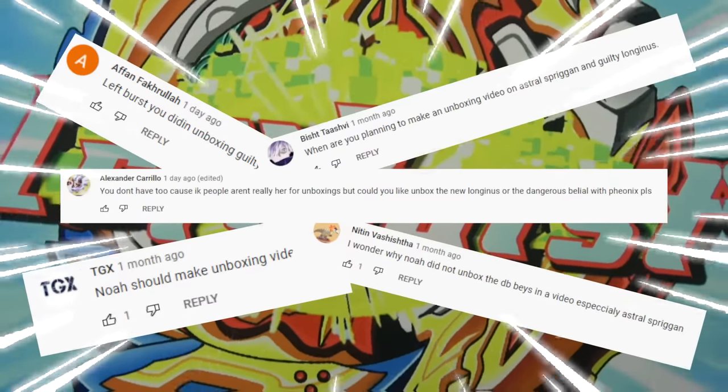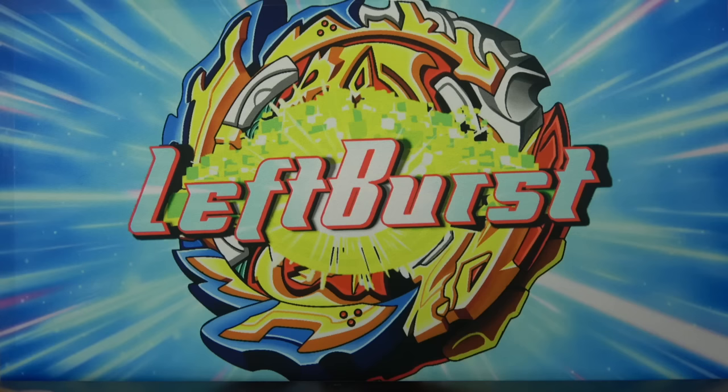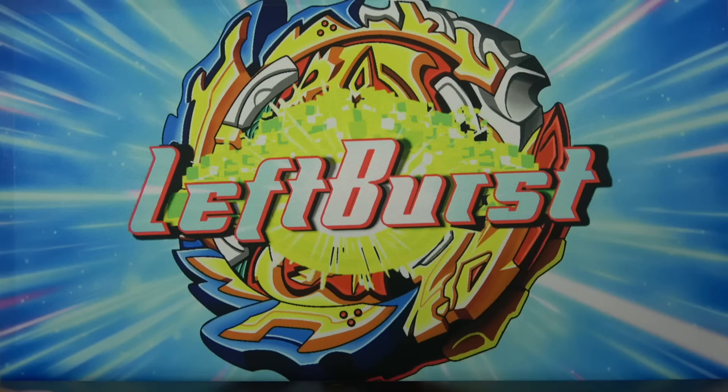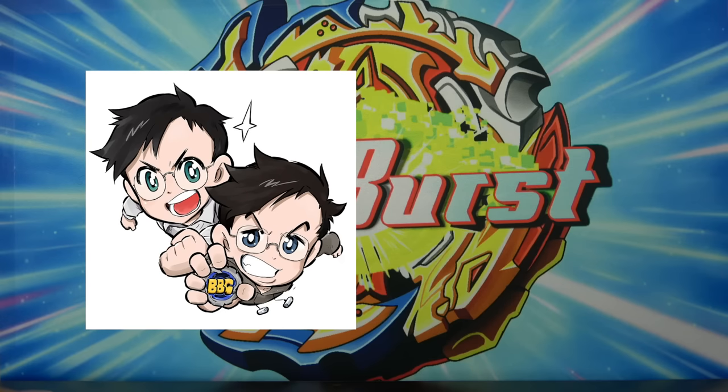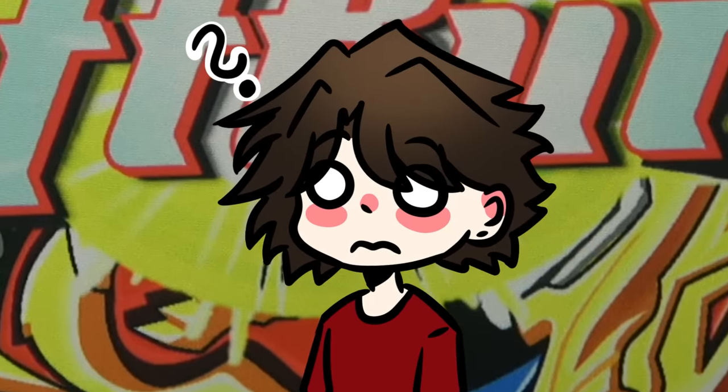I get comments about unboxing the newest Beyblade almost every single video. And if you guys are curious on why I don't unbox the newest Beyblades anymore, it's because everyone does it. You can just watch Beyblade Geeks do it or Zanki do it. I just don't feel the need to do it, but in today's video I will make an exception.